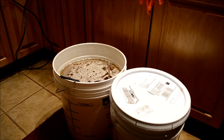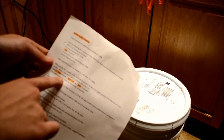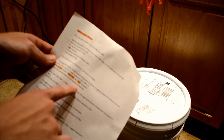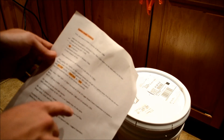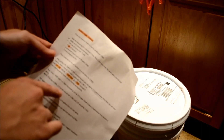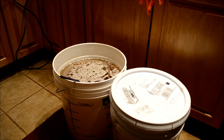I've mixed up the must and the starting gravity is at 1.094. I think that's enough honey for right now. I'm going to add three-quarter tablespoons of potassium carbonate, one tablespoon of DAP, and two tablespoons of FermK. The DAP and FermK will be repeated at the one-third and two-thirds sugar breaks — so right now it's at 1.094, then at about 1.6 and about 1.3 you add an additional DAP and FermK.